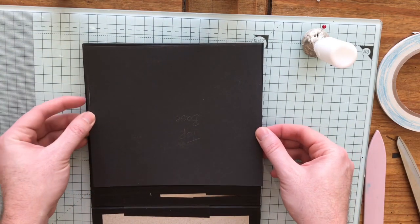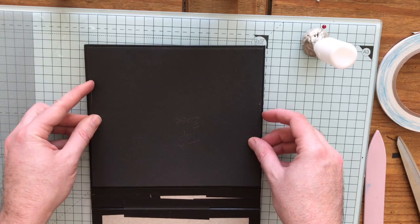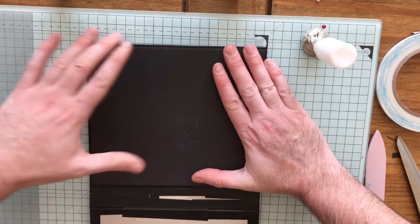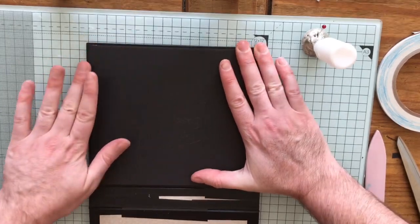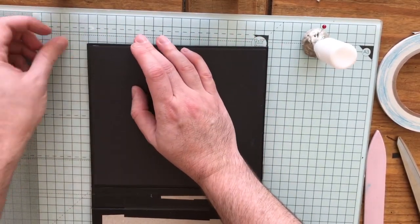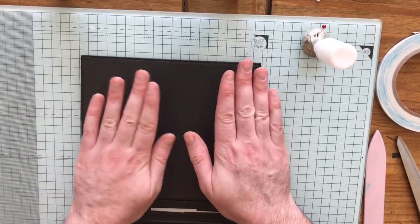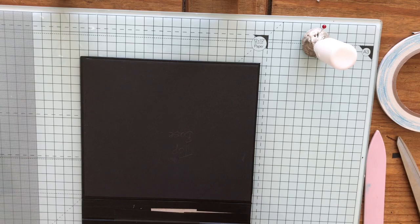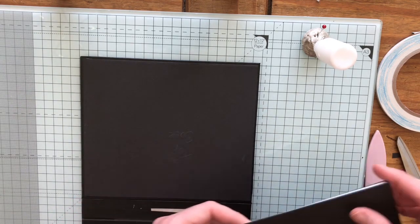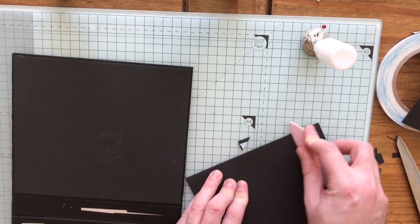Just putting down my base — my chipboard is actually slightly bigger but the tape has covered it up. There's the base down. We've now got our three waterfalls. Remember I said we want these scored really well.